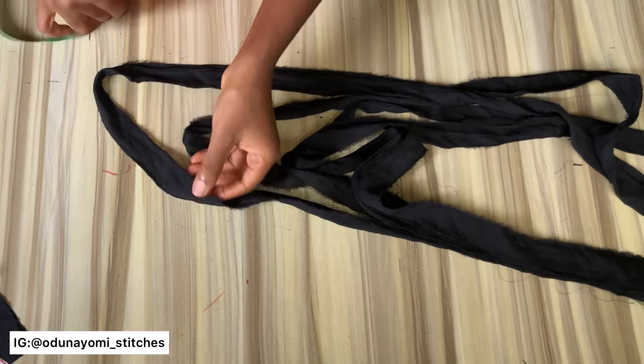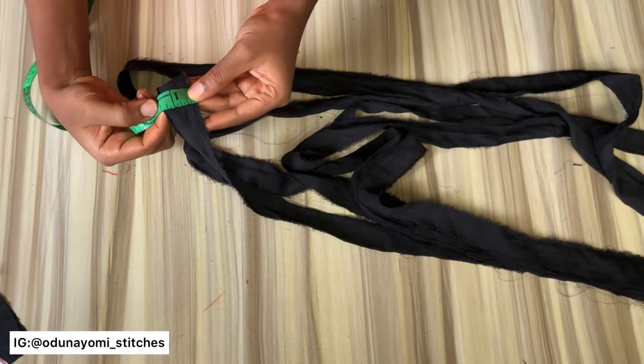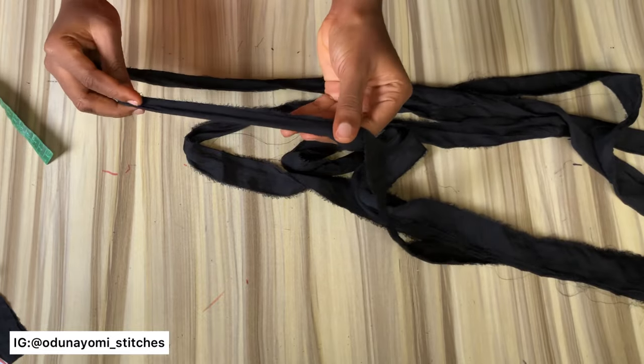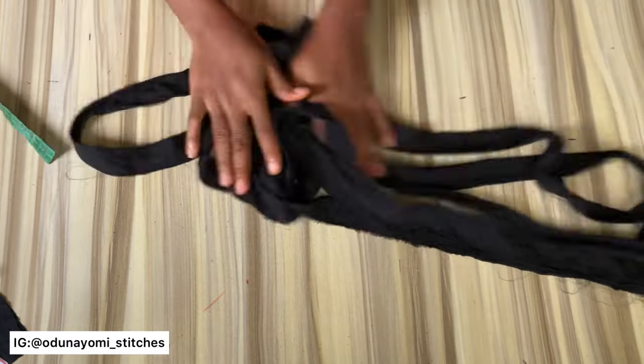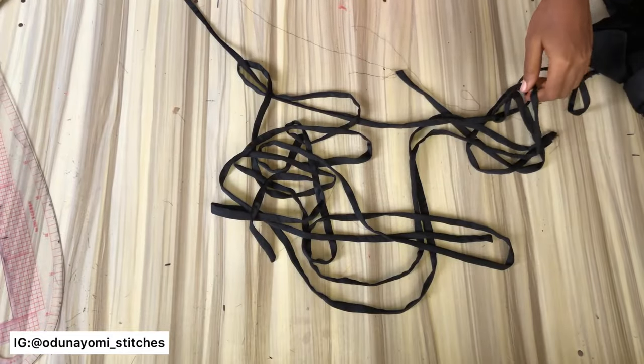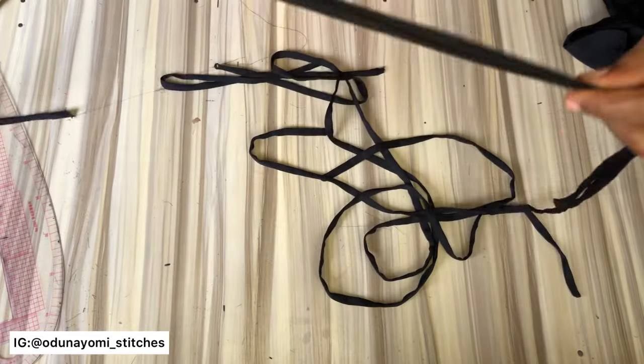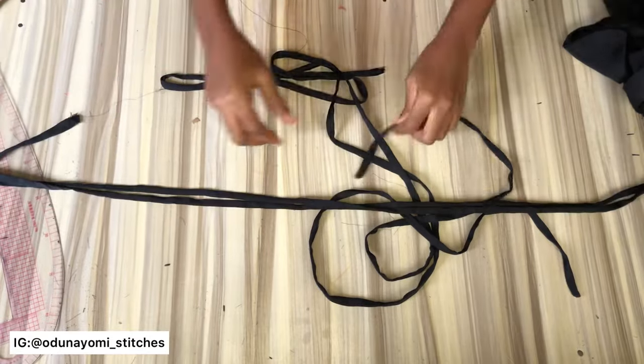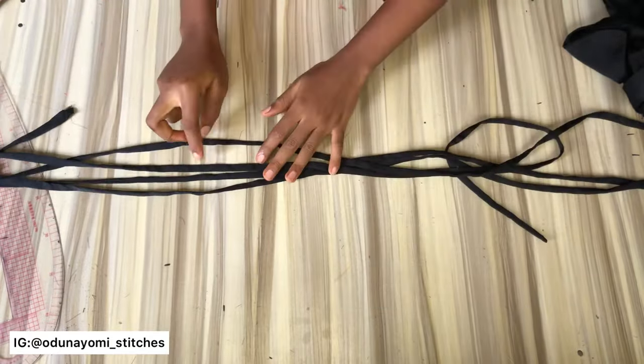This is the rope I'll be using to adjust the skirt — it is one and a half inches wide and the length depends on what you want. If you want the rope to be very long, make it very long. After turning the rope and sewing, this is what I have. I have four of these ropes — two to one side and the other two to the other side.